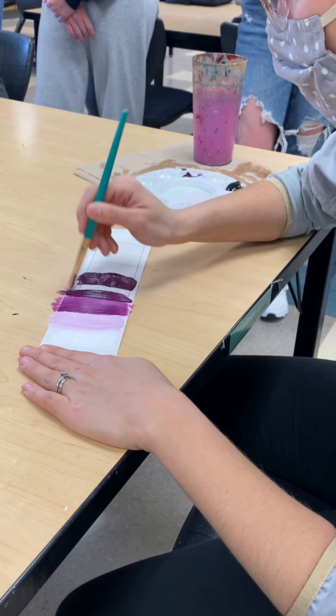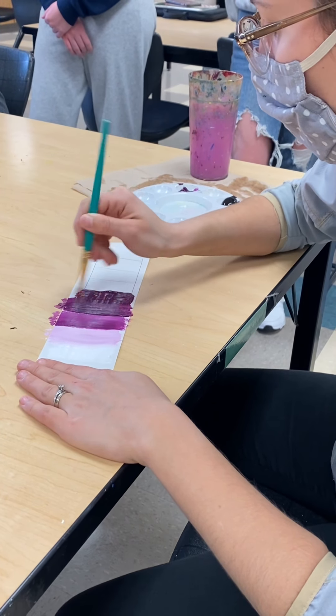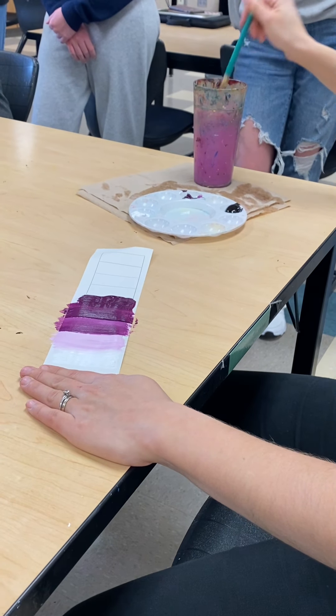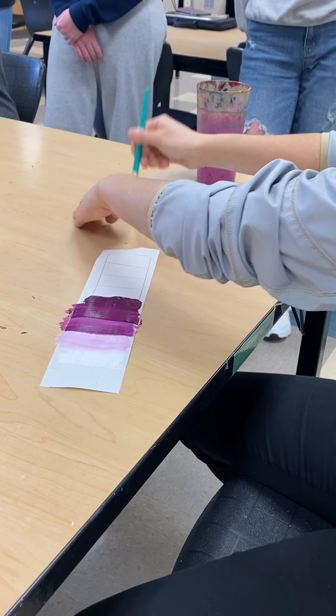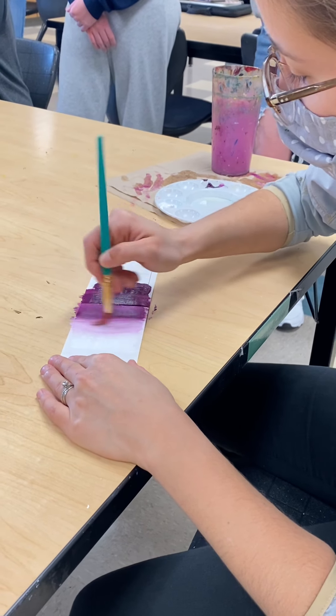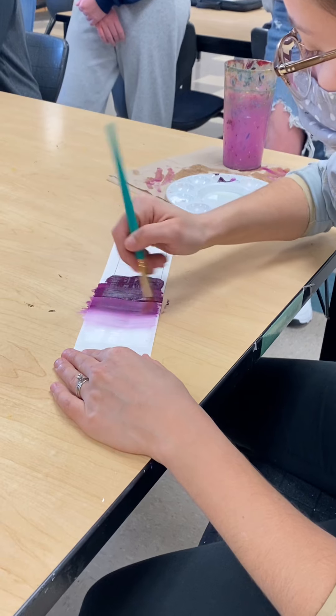Getting a little bit more violet, cleaning it up, smoothing out that blend. I'm almost creating new values right where they meet.